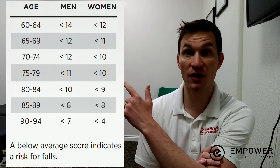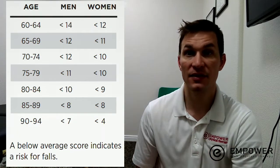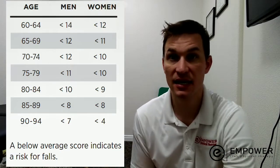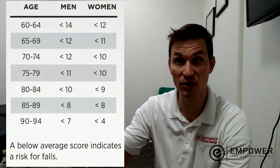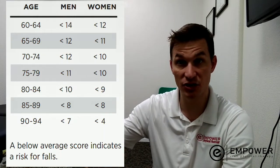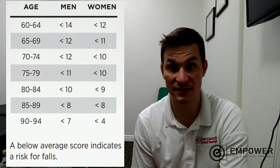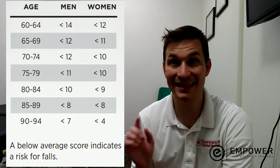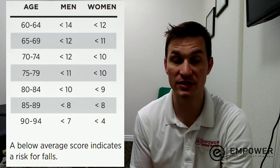You'll notice here on this chart there are ages, and with those ages there's a men's column and a women's column. What this means is, let's say you were a male — find your age category, follow down to your age category, and look at that number. It has a less-than sign and then a series of numbers. If you got less than the number listed for your age, you are at greater risk for falling.